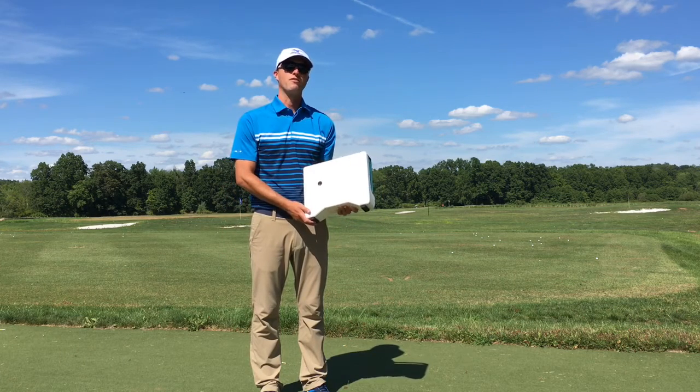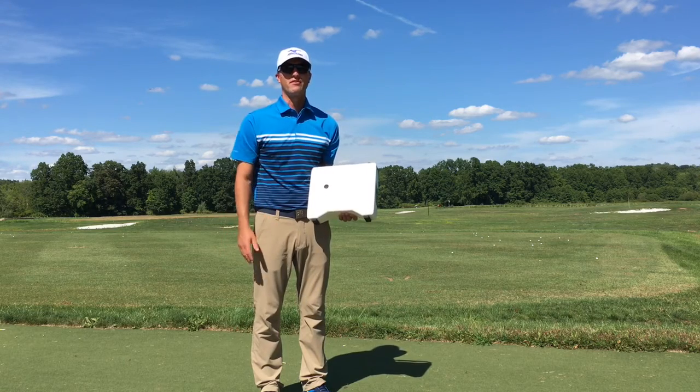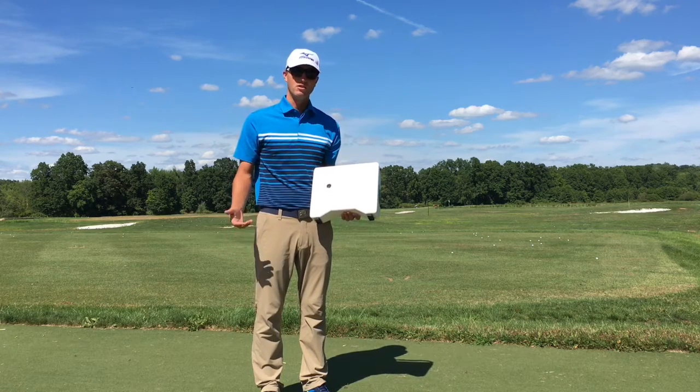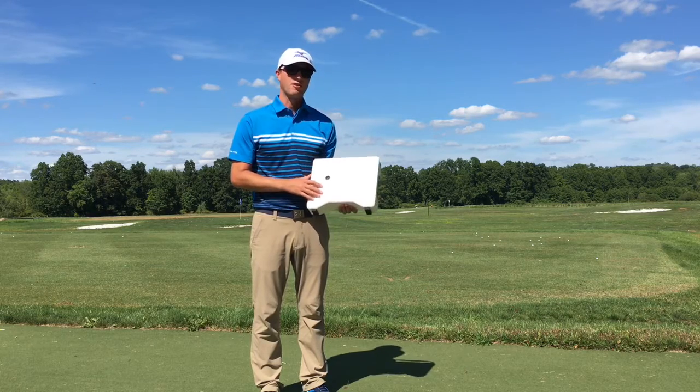Dan Gosha here from the Lyman Orchards Golf Academy. I'm going to do a couple of videos to show a lot of our followers some of the technology that we use within our instruction here. The first one is my FlightScope.